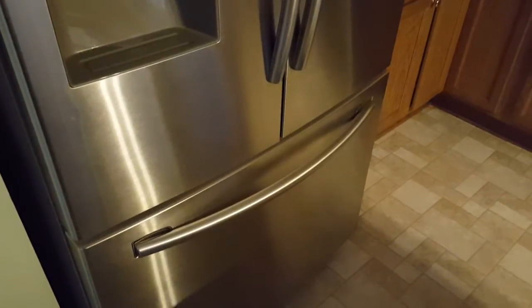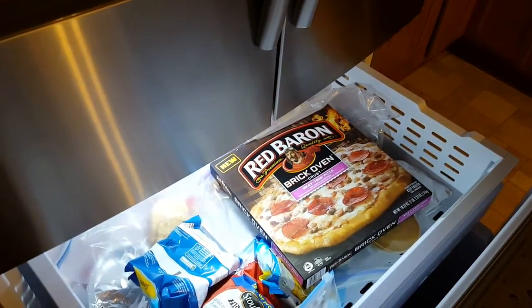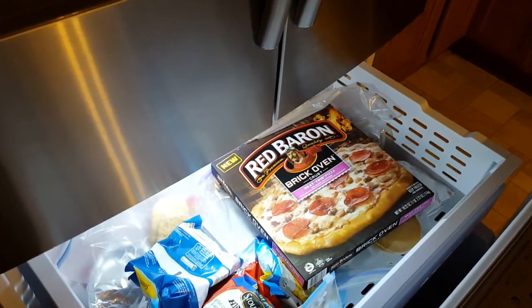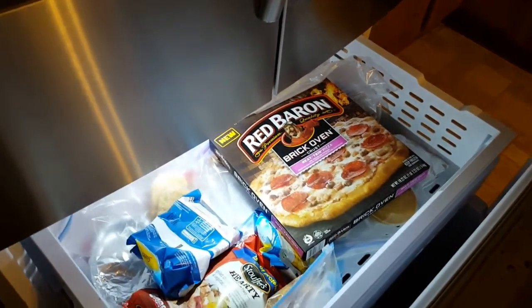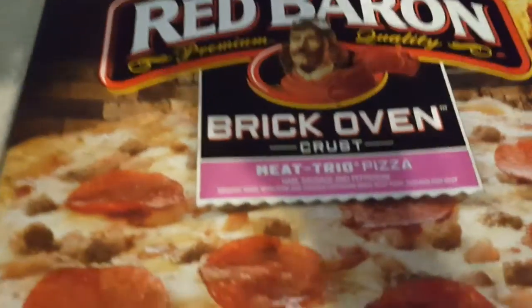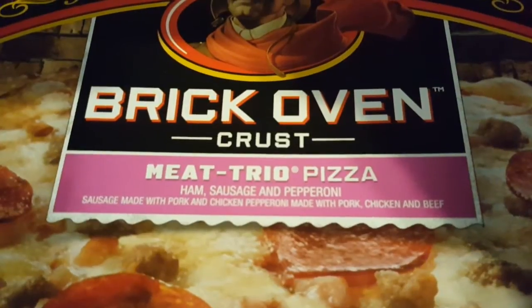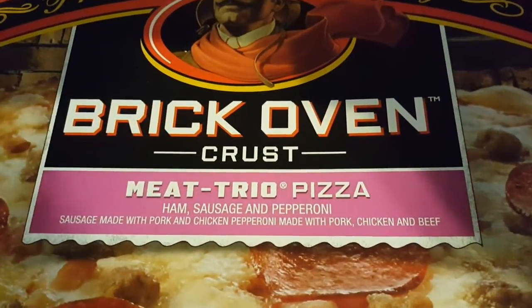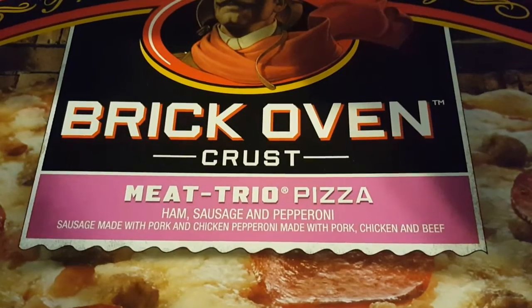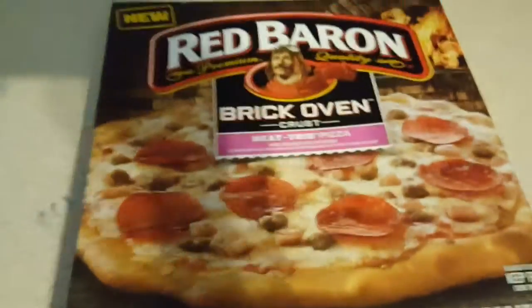What's up YouTube and welcome to my channel Cooking with Doug. Today we'll be reviewing a pizza — a new Red Baron brick oven Heat Trio pizza. Let's see what that's about. Heat Trio pizza is made with sausage, pork, chicken, pepperoni, chicken, and beef.